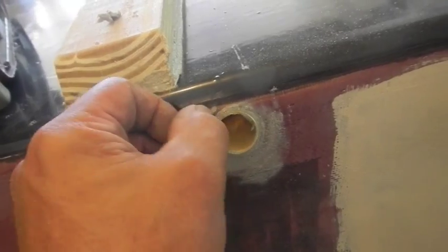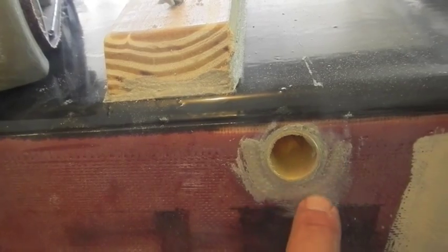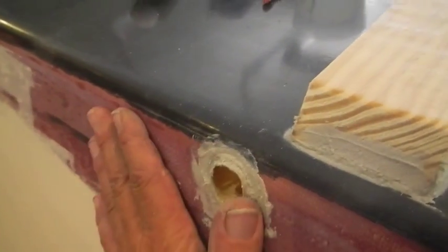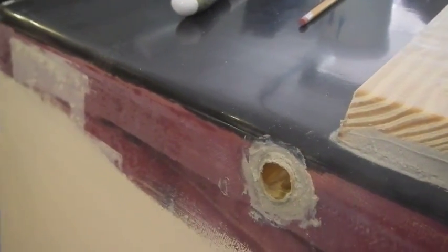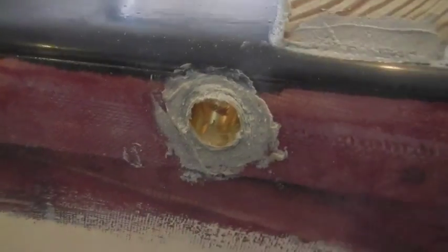I don't want to take too much out - I want to leave some of the glue around the edge there, but I definitely don't want it like this, so I'll sand this off. That way it'll be a nice, good, clean-looking fit.